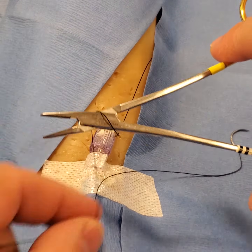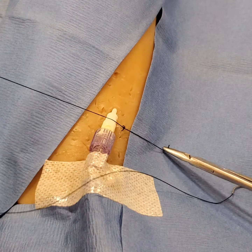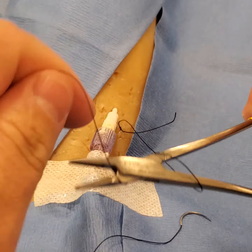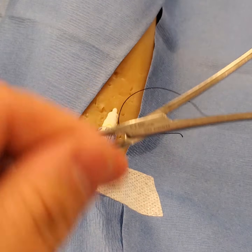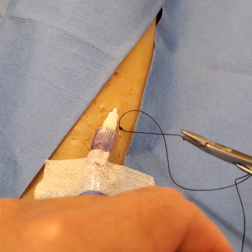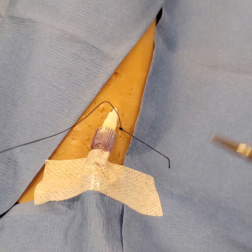The knot sequence goes three, two, one — then one, two, three — then two, and one. That's your one anchor point.